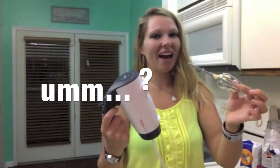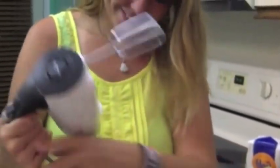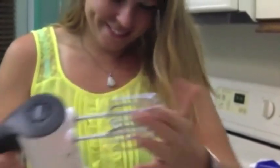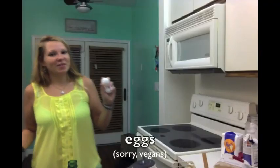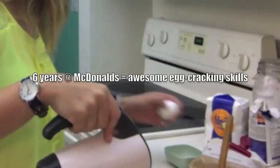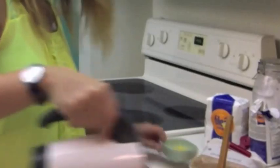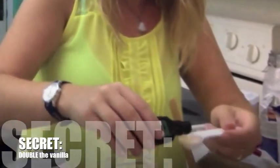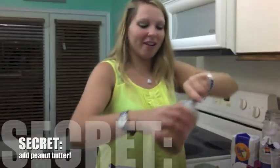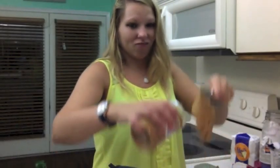It really helps when you have the right beaters in because otherwise it doesn't mix as well. So once you ensure you have the correct equipment, beat it together and then add the eggs one at a time. I like to put them in a separate dish just to ensure they're not rotten and you don't have any eggshells. You also add the vanilla and peanut butter because who doesn't love peanut butter?